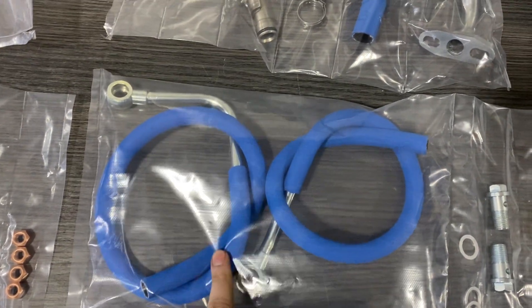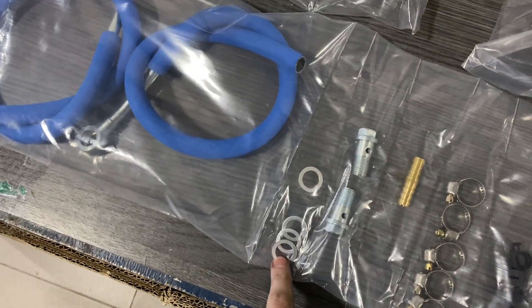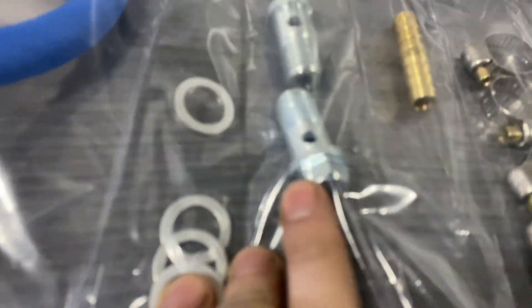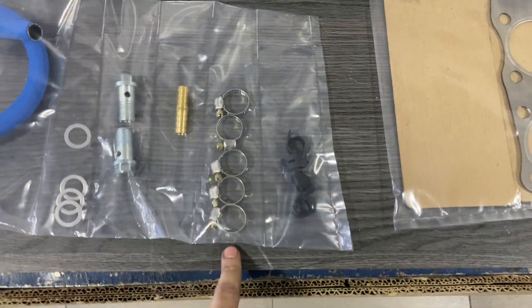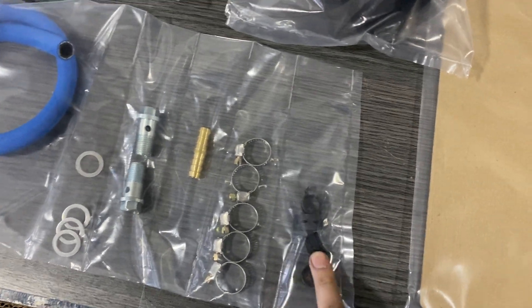Now we have the turbo coolant inlet and outlet fittings — banjo fittings with their hoses as well. We have the crush washers, 14 millimeter custom bolts — compact wrench size for ease of installation. We have hose menders, standard hose clamps, and constant pressure hose clamps, so whatever you prefer to use.